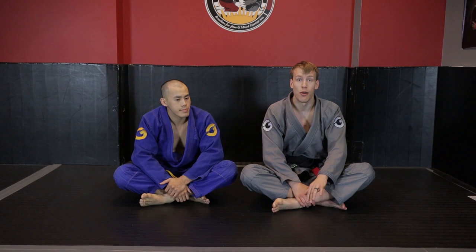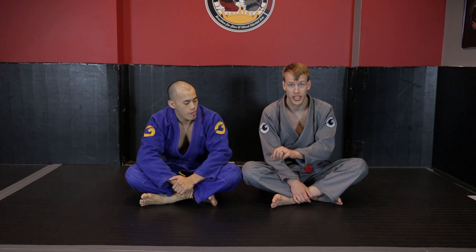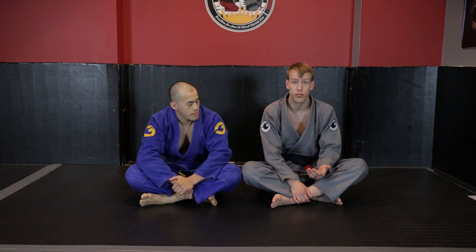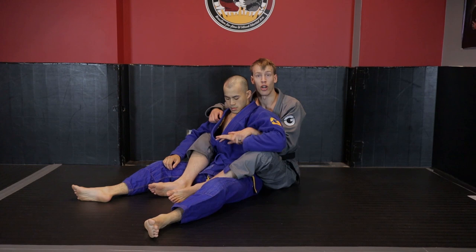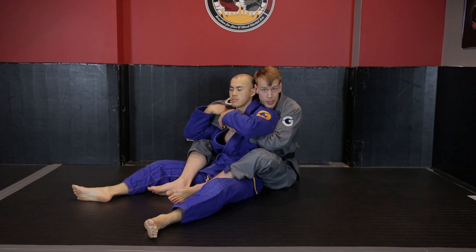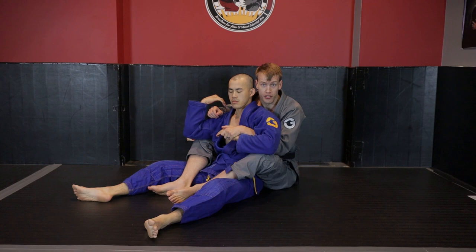There are two main parts of this cross-body back control: the motorcycle grip and the twister hook. I'll have a separate video for each. The motorcycle grip has the arm underneath coming out from your partner's armpit and grabbing on to the wrist. We'd usually start with direct rotational control, the seat belt, and then migrate to the motorcycle grip, or you can jump straight into the lever-based control.